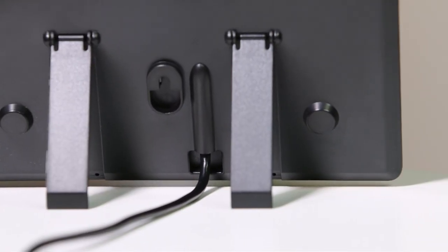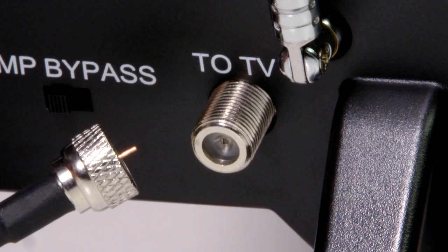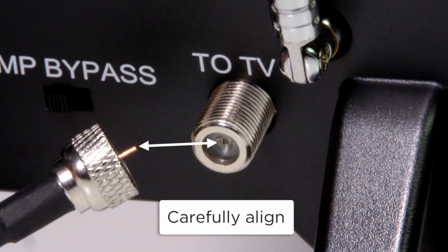Most coax cables are already attached to the antenna. If yours is not, carefully align the pin at the end of the cable to the connector on the antenna.